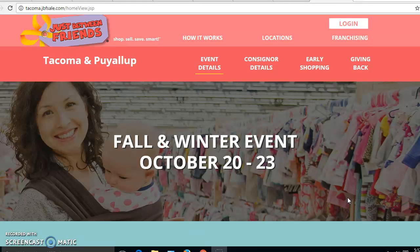Hi everyone, it's Allison with Just Between Friends Tacoma in Puyallup. Our event is coming up in a few weeks and we have lots of brand new consignors, so I just want to go over a few things.